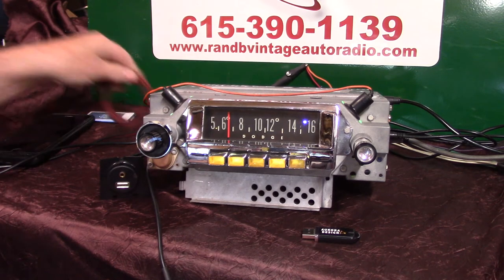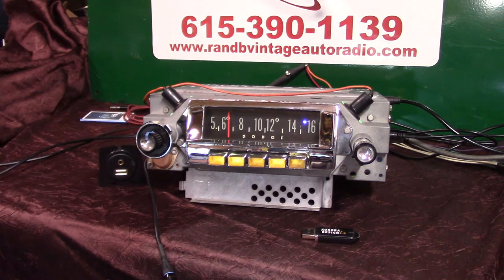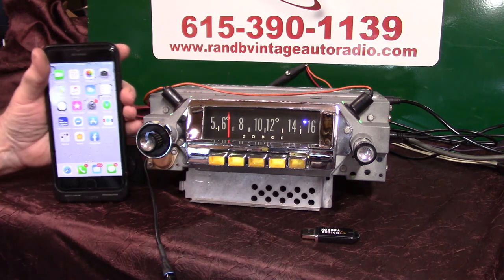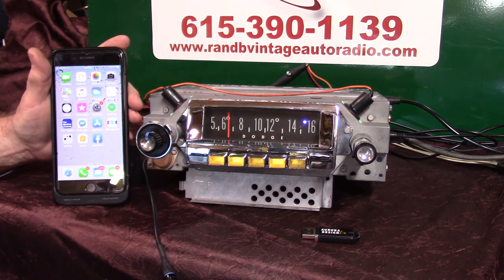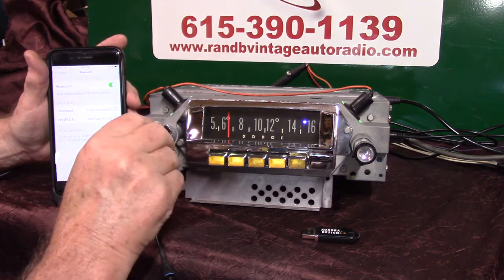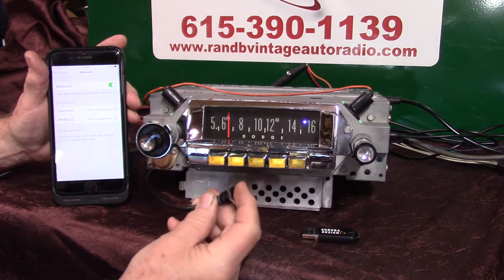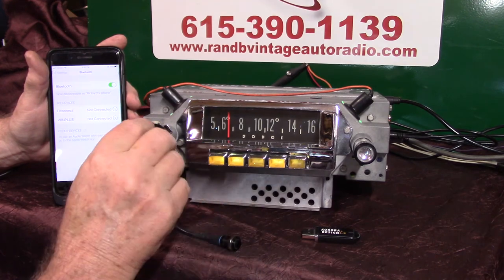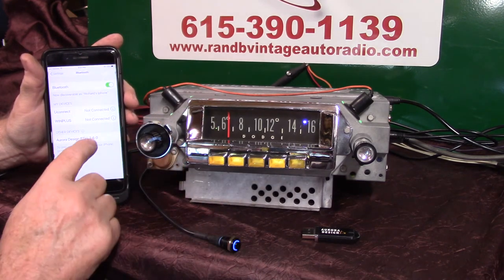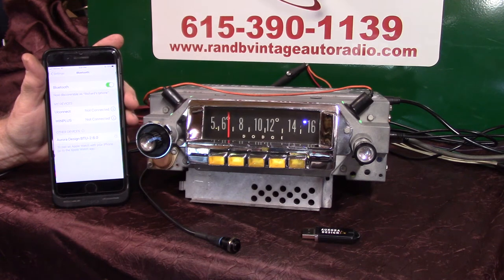Now we're going to run our Bluetooth. We're going to do the initial pair up — you'll do the same thing on your phone. It will take multiple devices and will always pick number one. So if you're the person who wants to answer all the phone calls, it'll break in and give you a text, Amber Alerts, the whole nine yards. Bring our phone up on Bluetooth and let's pair it up. You can turn the volume up twice or hold this down. Tap on it on the phone — she'll tell us when it's complete. Pairing completed. Bluetooth connected. Now we're connected up.